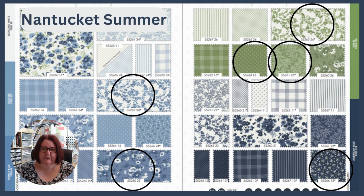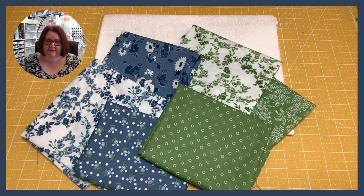I think the Moda website is called United Notions, and you can go on there and see their catalogues, see what fabrics are coming up in the future, and get this lovely swatch page. I've chosen these six fabrics and I've got fat quarters of these.